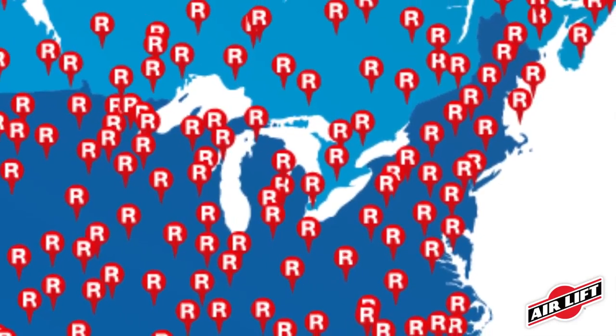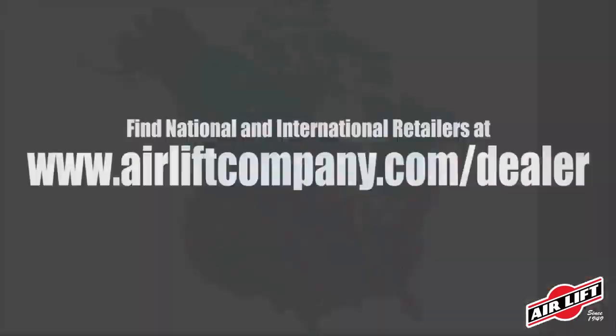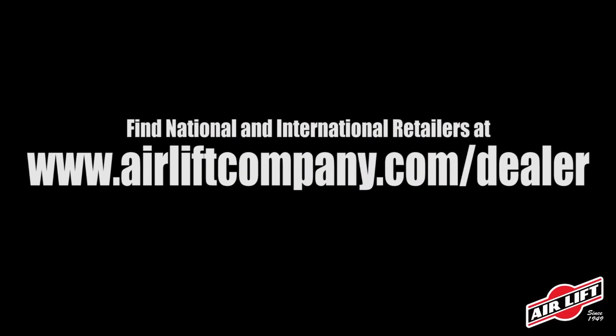Purchase AirLift products from one of our thousands of retailer partners across the country, or online from one of our internet retailers. Find them at our website.